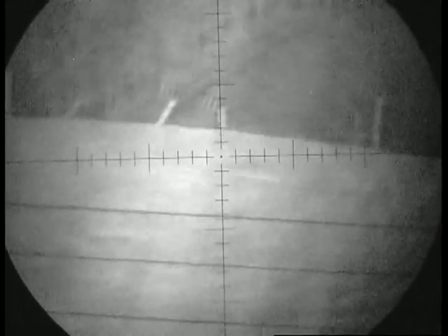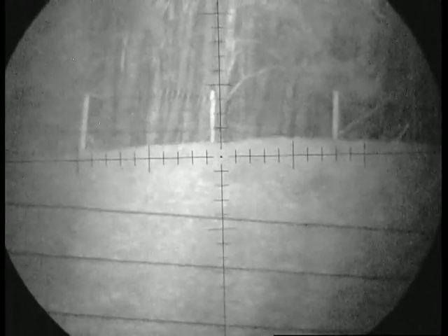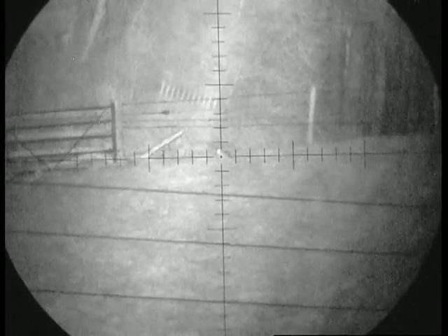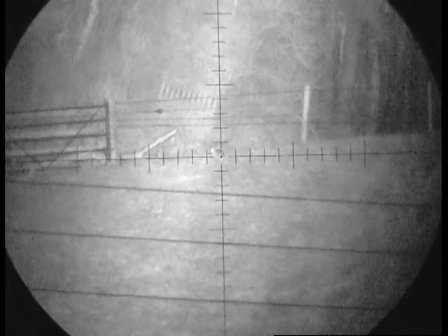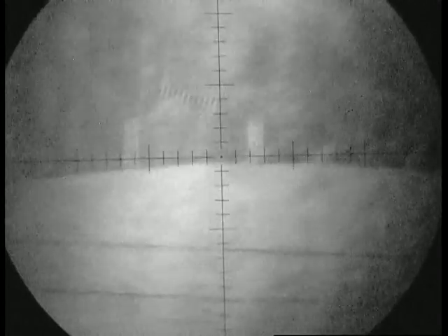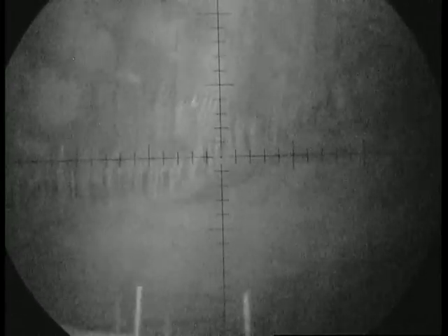Just a demonstration for people that are interested in night vision — 450 quid for this unit. Easy shot on that rabbit. This is also with a Dragonfly illuminator.